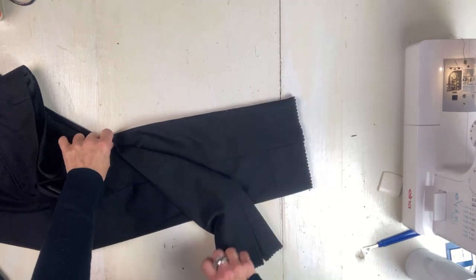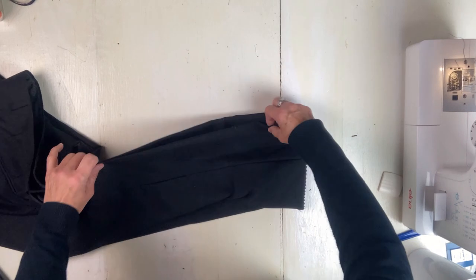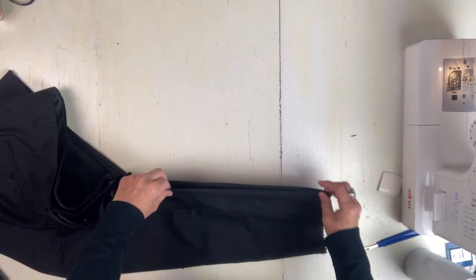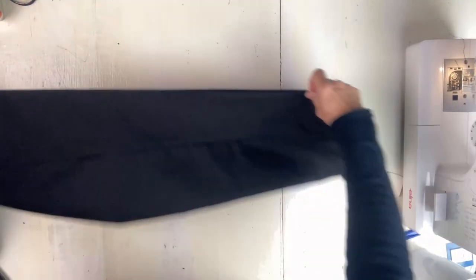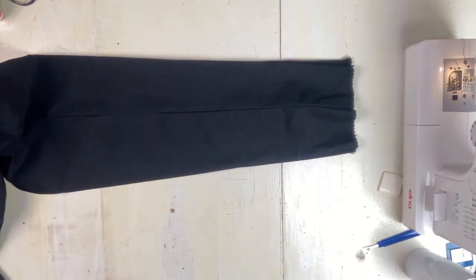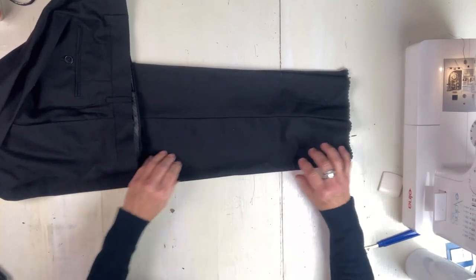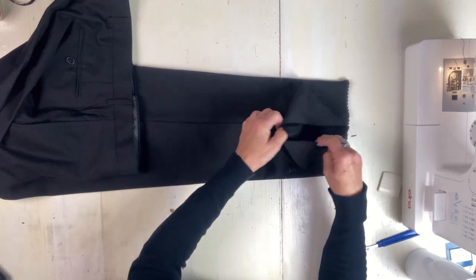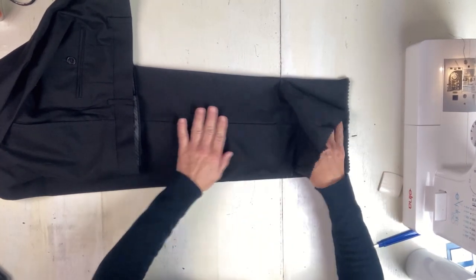I had him put them on and I measured each leg. The front marks were exactly the same and the back marks were like a quarter inch off, and I always go with the longer mark, because even the longer mark would not come close to the floor. Although it does make creating that slant hem a little more difficult.